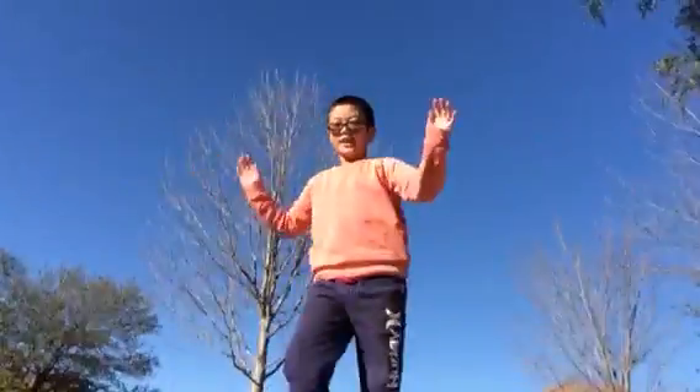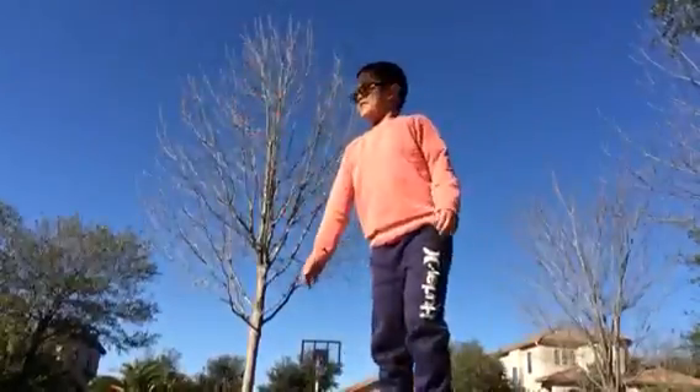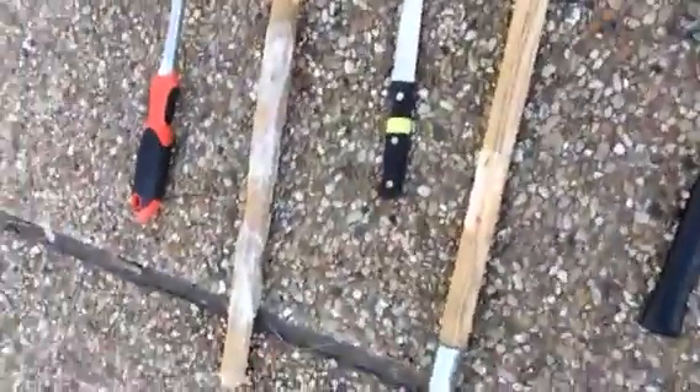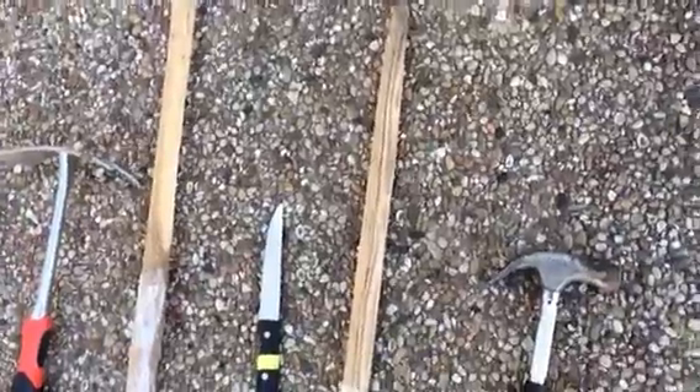Hello everyone, my name is Chris and today we are going to be smashing a bunch of different cardboard boxes. I'm going to be using a whole bunch of things. Right here we have a pickaxe, a scythe, a knife, a stick, and a hammer.